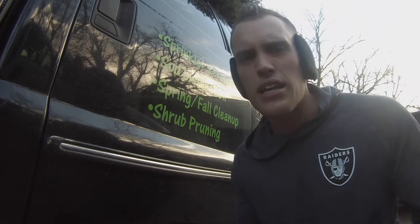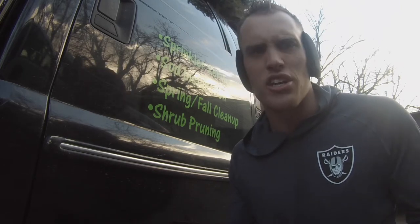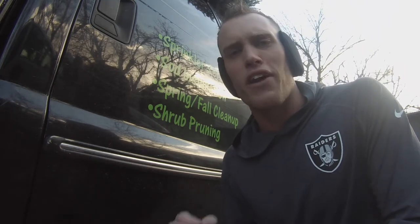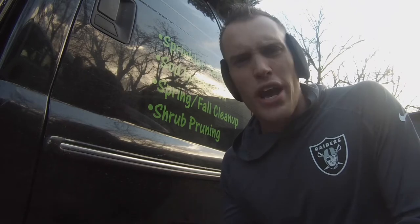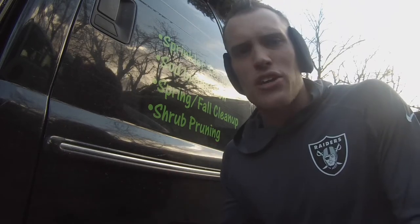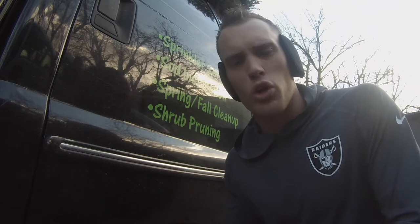I'm seeing everybody saying heat it up and all these different ways, wash it and all these kinds of things. So finally, after browsing the internet for quite a while, I came across one that said use just a blow dryer and a credit card. And I thought, what? No way. So we're going to give that a try today and see if it actually works.